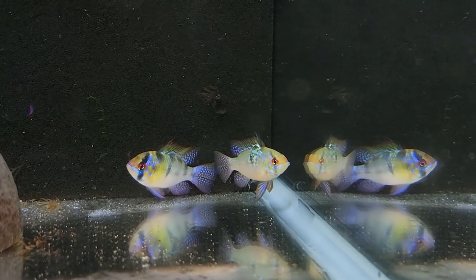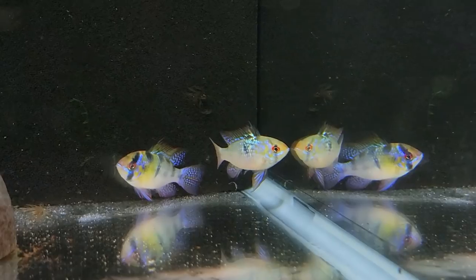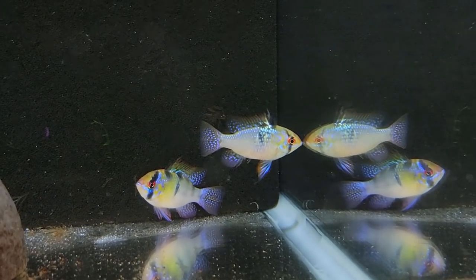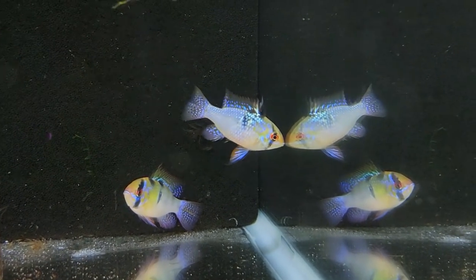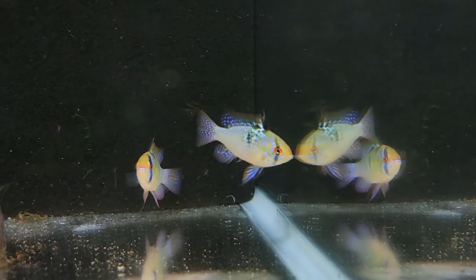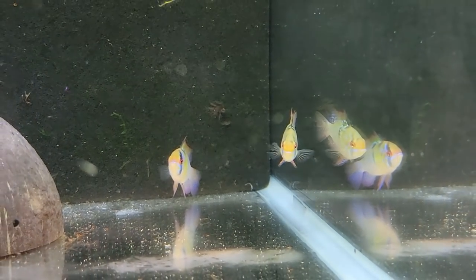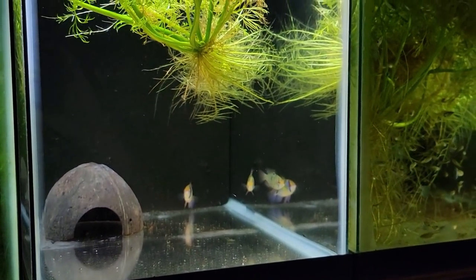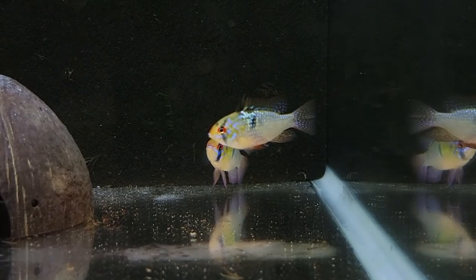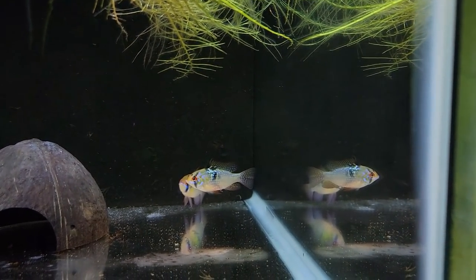Here's the pair of German blue rams — I put them in a 10 gallon with some water sprite floating and a little coconut hut. They're obviously stressed, just put them in, but you can already see the color. You may notice they don't look like typical German blue rams. From what Mike told me, he ordered German blue rams and was sent these guys. The breeder told him that in their lineage there are electric blues and dark rams, so they got this extra cool spangling to them. Really beautiful fish. I'm hoping once they get comfortable they will breed for me. I love the spangling on this female, and the male looks really good too.